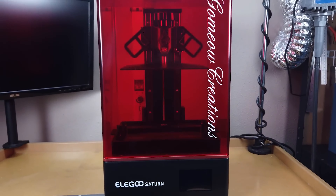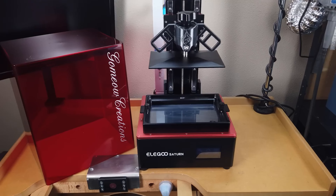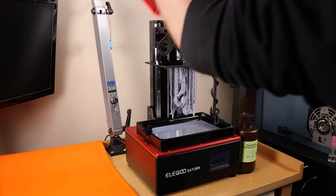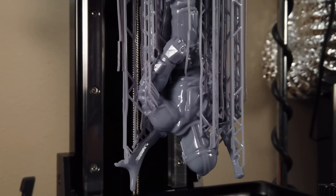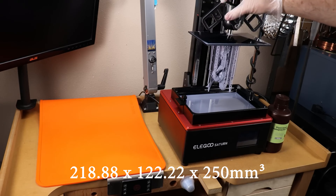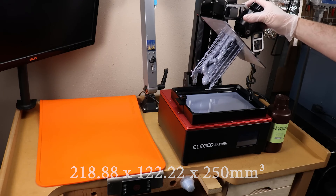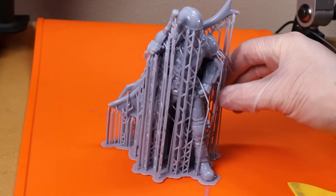The Elegoo Saturn 3 4K 3D printer has a large build volume, sturdy construction, excellent XY resolution, and reliable performance. If you're looking to print larger miniatures or multiple models at once, the Saturn offers a spacious build volume of approximately 218 by 122 by 250 millimeters and reliable performance. This resin 3D printer provides excellent print quality and is favored by those who require a larger print area.